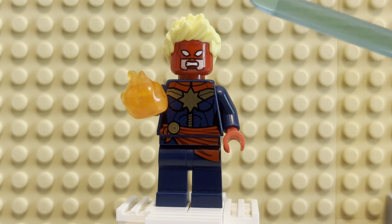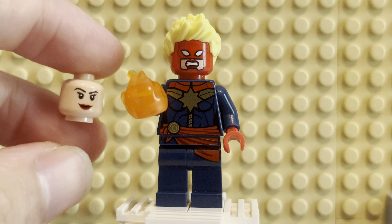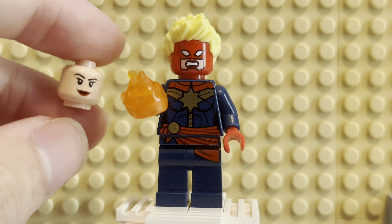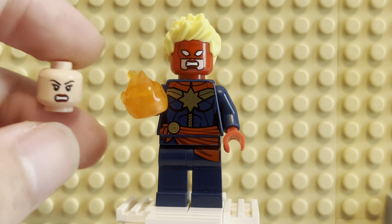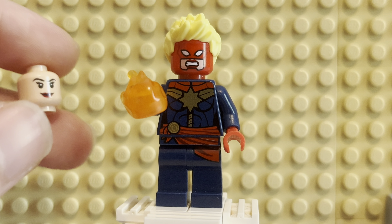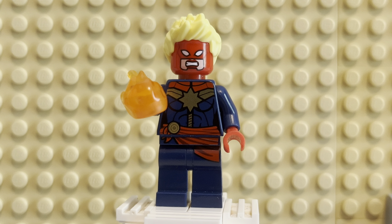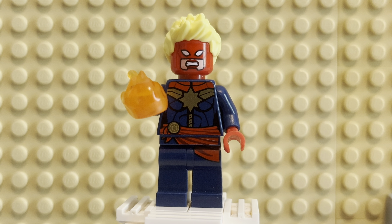I do have the head to show you. In this case, they actually used Wonder Woman's head — I believe it was from the 2012 sets. She has the alternate face, which is really just the same face except with the mask on. It's very cool. The other figure I know that has this head is actually Satele Shan from the Old Republic Lego Star Wars line — an amazing minifig. She has the same face and head design, and I think it works really well for Captain Marvel here.